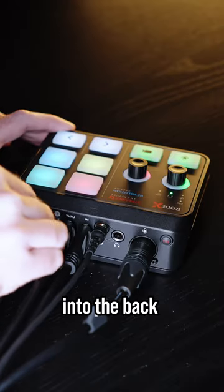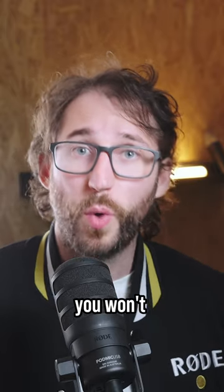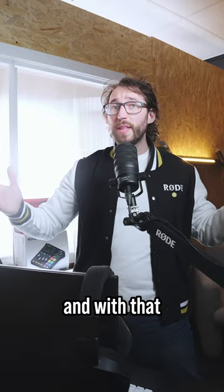Finally, plug USB 2 into the back of your gaming machine. This is particularly important, as if you plug the wrong USB into the wrong computer, you won't be able to get gameplay on your recording. And with that, we're halfway there.